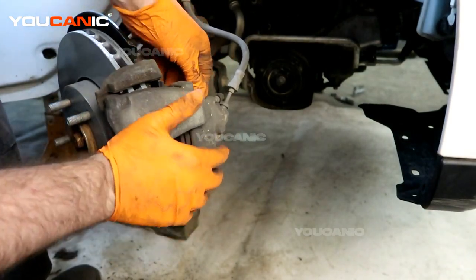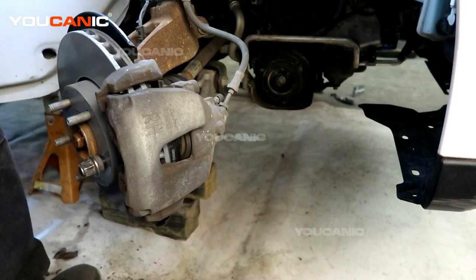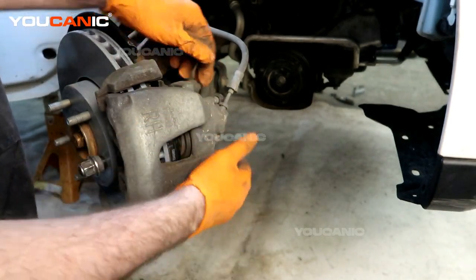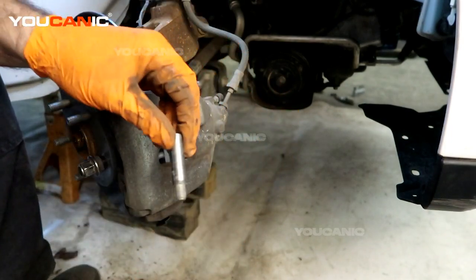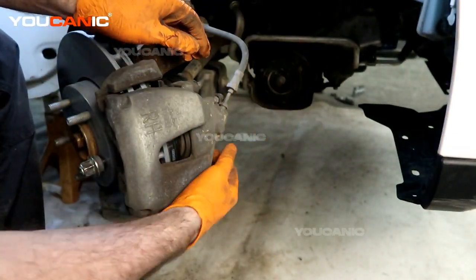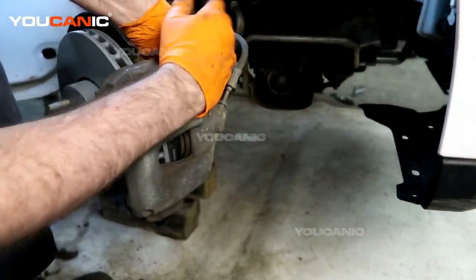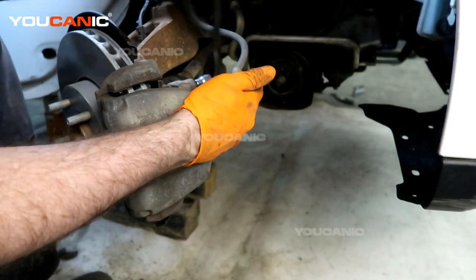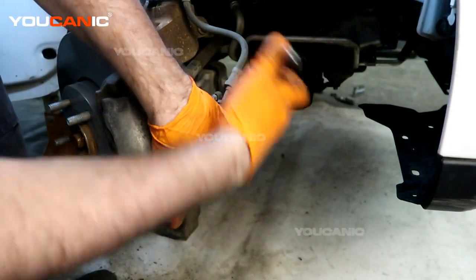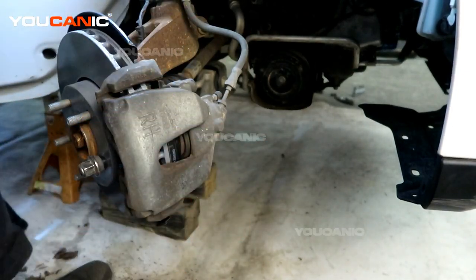Slip it over the pads. We're going to apply a little bit of brake grease to the glide pin — do that on the top and the bottom. As you press it in and spin it, it'll put the lube on and get it around all those surfaces. Tighten up the seven millimeter bolts — get those good and tight — then go ahead and put the dust boots back on.